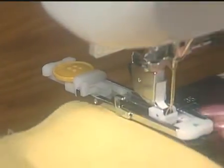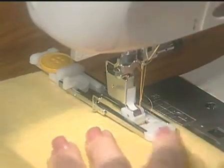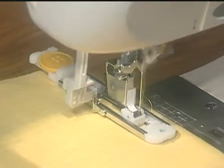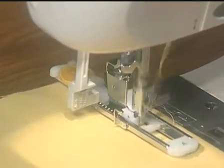Place your button in the buttonholder plate, attach the foot to the machine, and lower the buttonhole lever. Each buttonhole that you make for that button will be exactly the same size.